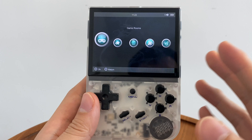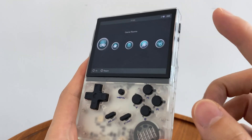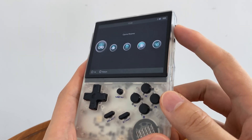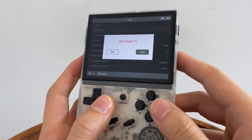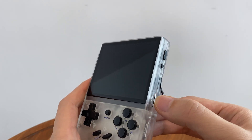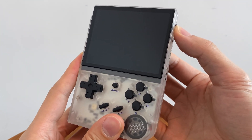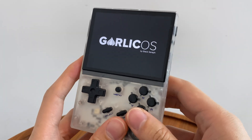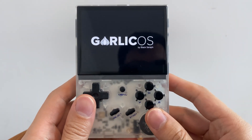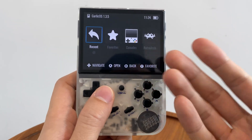The most popular firmware for this device at the moment is called GALIC OS. Let's just switch to that one — I'll show you how quick it is to get in there. We just turn the stock firmware off, put in our GALIC OS SD card, and we have GALIC OS. It was one of the first firmwares that came out for this device and as you can see, it boots up very quickly.